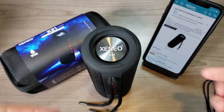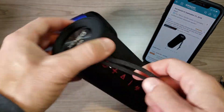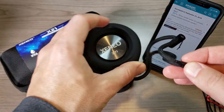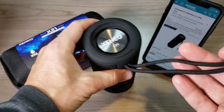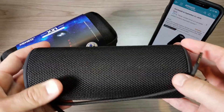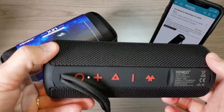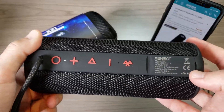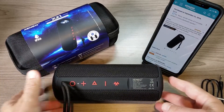It also comes with a little carabiner and, interestingly, a couple of shoestrings — I assume that's because it's IPX6 water resistant, so you can hang it around your deck or maybe a tree for outdoor or camping use. IPX6 means you can splash water on it and it can sit out in the rain, though you don't want to leave it out too long. Just don't drop it in water.